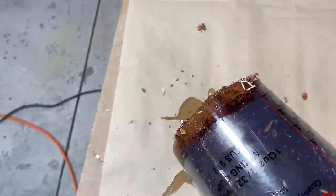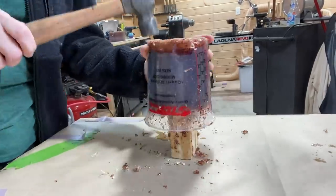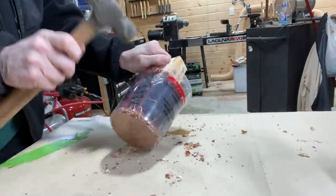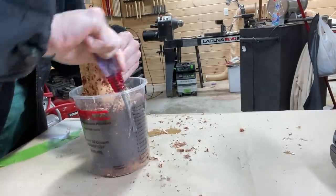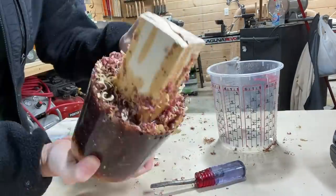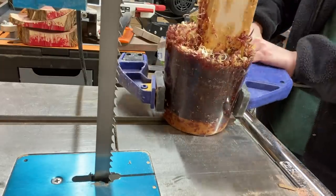It looks a little better than I thought it would, to be honest. It looks like it's not working but it actually is — it's getting some movement in there. I'm pretty happy with it. I'm checking it out and I don't see any major problems with it.